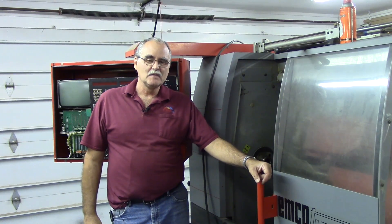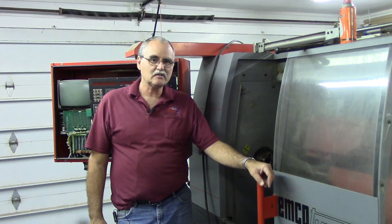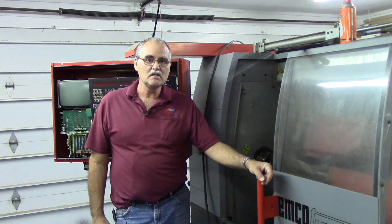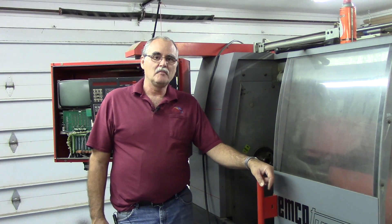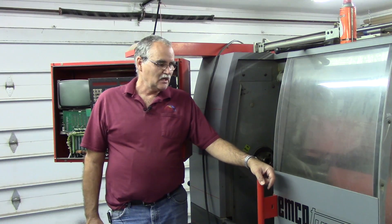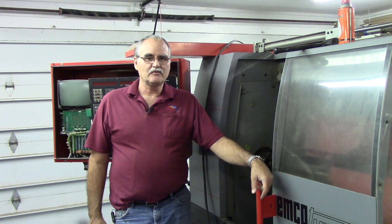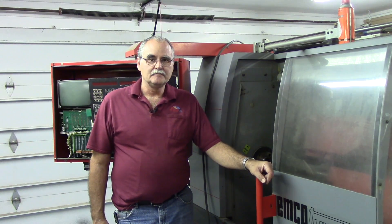Hey guys, welcome back to my garage. This is a sneak peek on an upcoming project. I picked up this Emco Turn 140 CNC lathe — it originally came from Arizona State University's metal program, and it's been sitting for a number of years now. The plan is to upgrade the control on it.